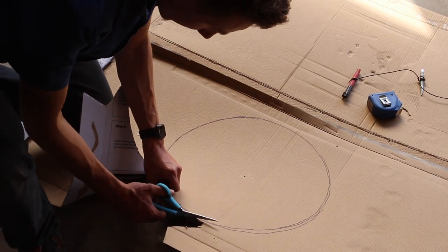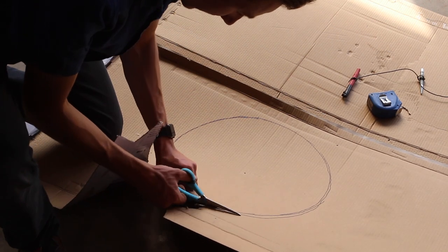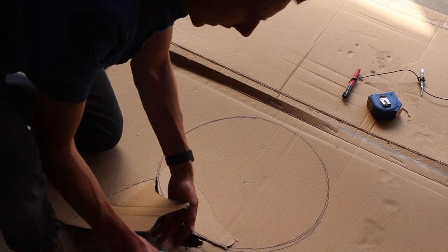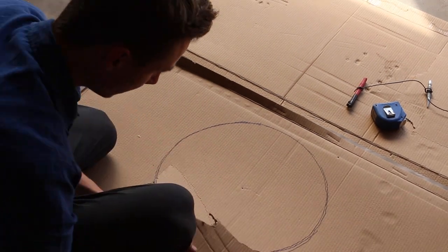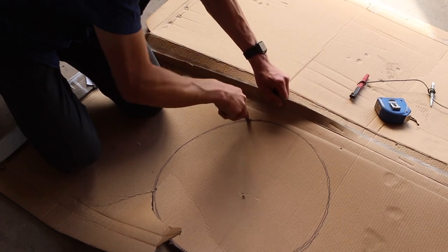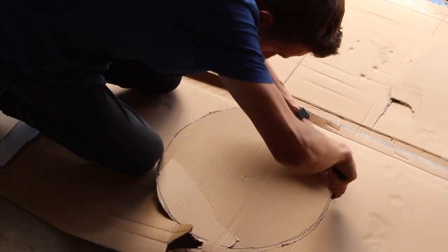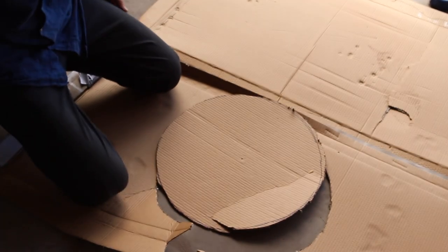It was at this point I decided I wasn't very good with scissors, so instead I decided to hack the circle out with a knife, and it worked really well. And that's how you cut a circle.